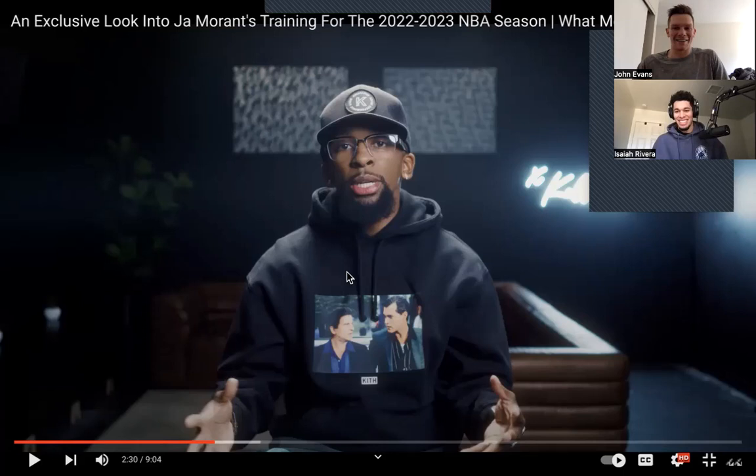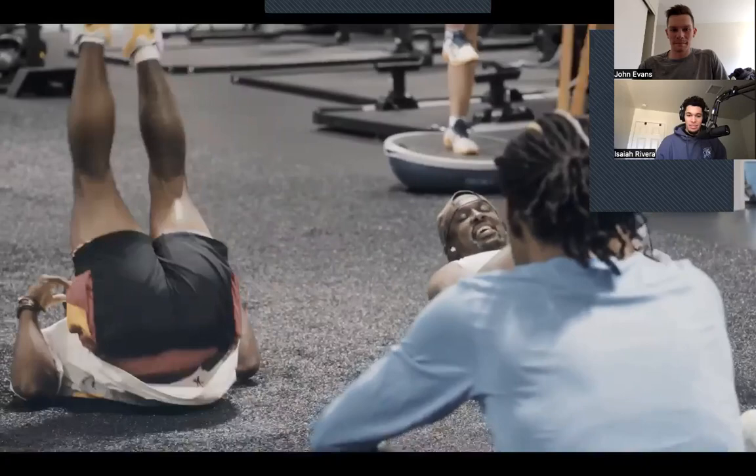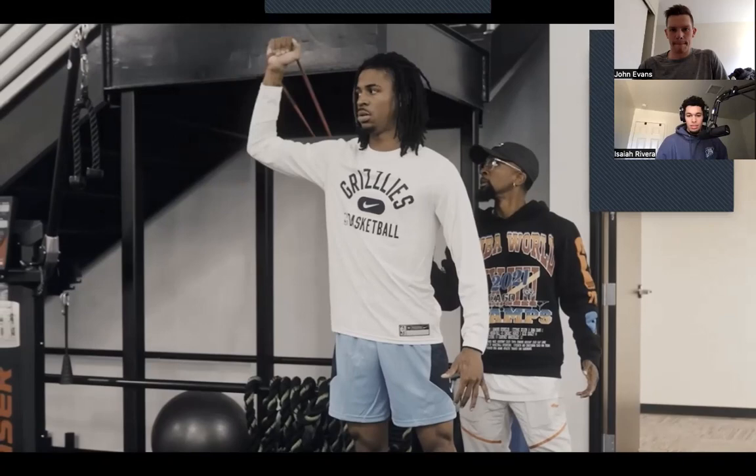After body work and soft tissue work, they get into dynamic warmup and activation — that covers hip mobility, shoulder mobility, glute activation, and posterior chain. Looks like they're doing some hip and car stuff — basic prehab. So I was going to ask you about this as well: hip mobility and glute activation is something I've been hearing about since I started researching jump training.